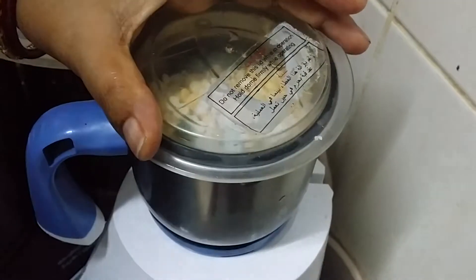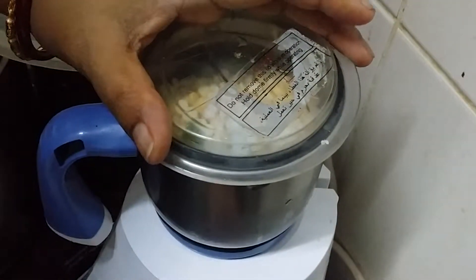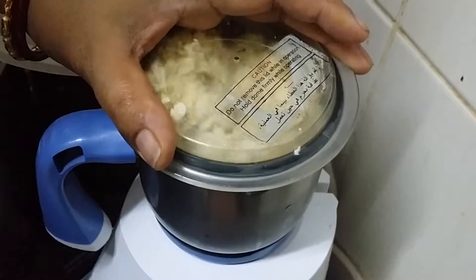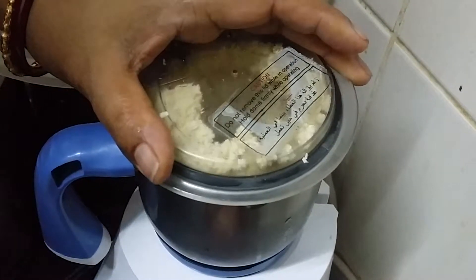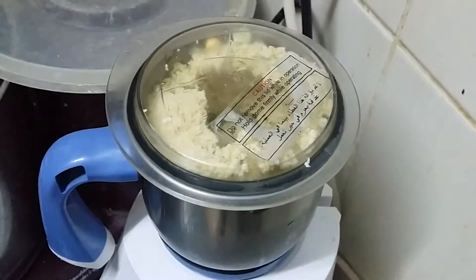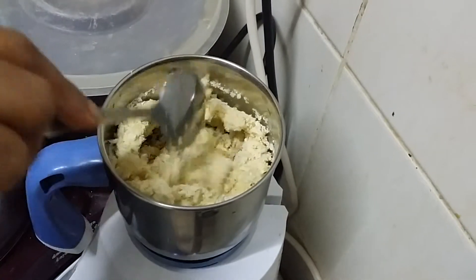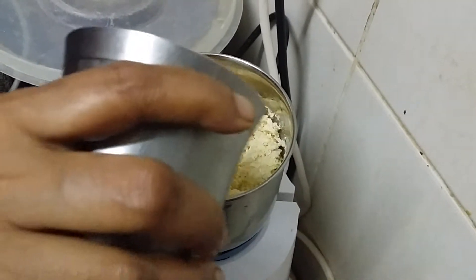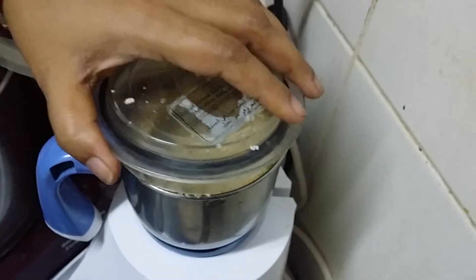We are going to grind this now. We are going to add a little water to this, because it requires a little water to make it into a paste.